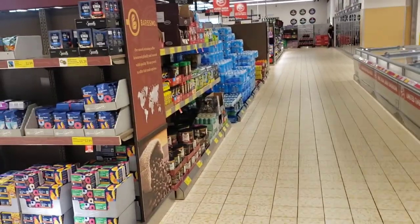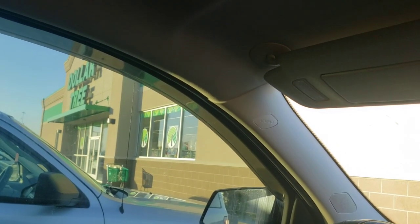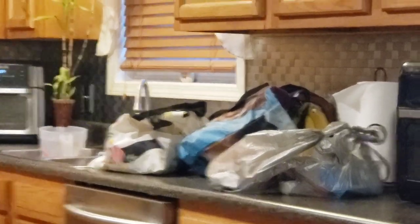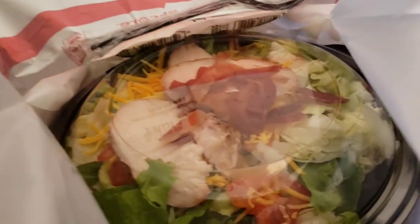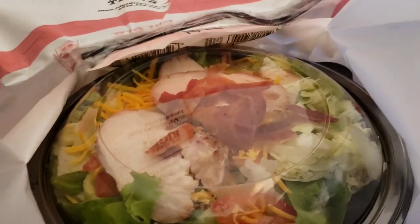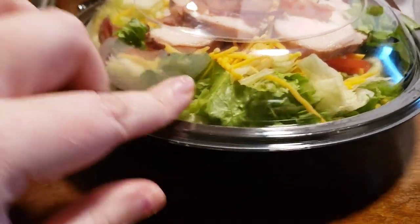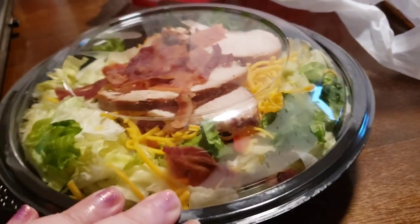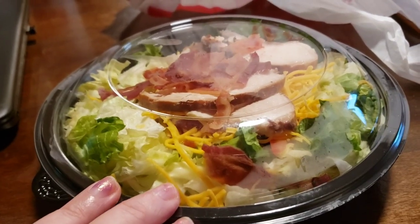Almost seven o'clock in the evening — last stop, Dollar Tree! Look, I used those tote bags — they're wonderful, link down below for them. I got a salad, carb-free, for dinner tonight — roasted turkey, bacon, a little bit of cheese, tomato, and a bunch of romaine. That's my dinner tonight. Thank you all so much for watching, I appreciate it, I love y'all!